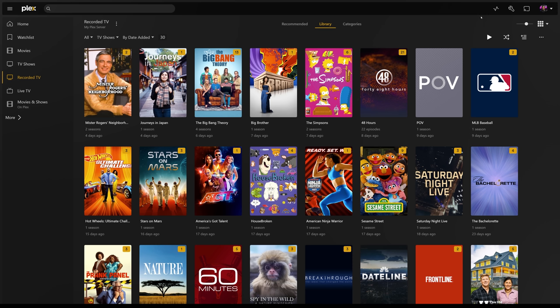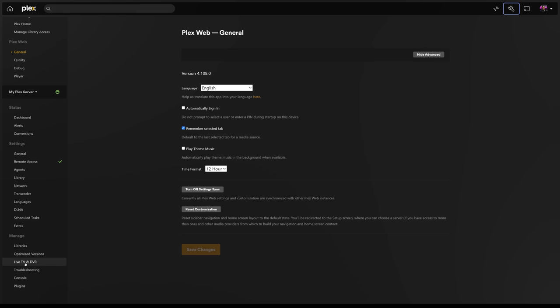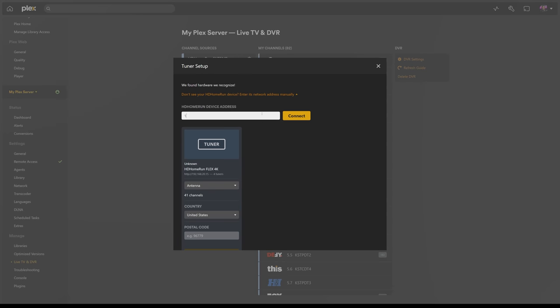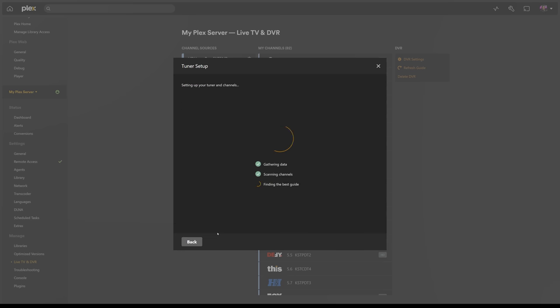Now that we have our TV tuner and antenna set up, we can configure this in Plex. You'll need to sign into your Plex media server and then go into settings. In the manage section, you should see live TV and DVR. Here you'll want to configure your new tuner. When you try to add a new tuner, it will try to search for your tuner, and in most cases it will find your device. But if it doesn't, you can manually add your device by typing in the IP address of your tuner. Once it's added, you'll need to set a few settings for Plex — choose the antenna, your home country, and your postal code.